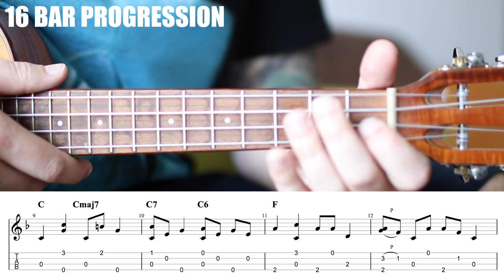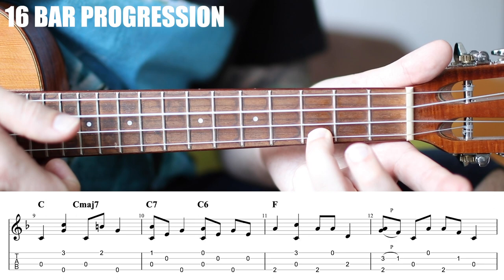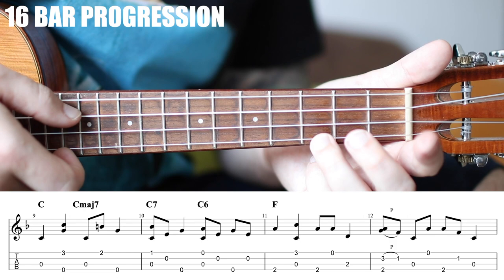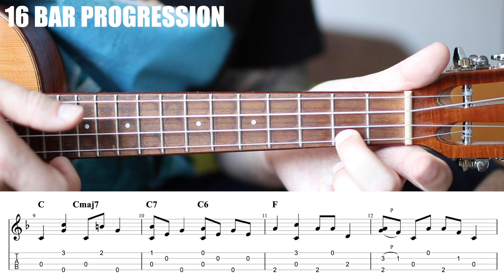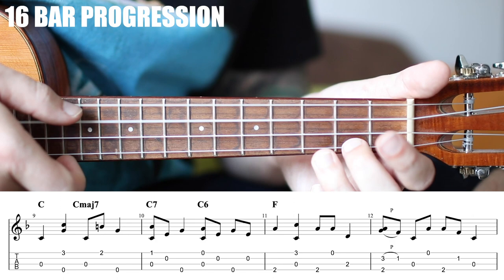The first two measures of piece 2 are new, and it's this chromatic movement through these chords. We start with our C and play the open C string, then pinch the 3rd fret of the A and the open G. We then move to the 2nd fret here, down to the C string, but this time syncopation on the A. So we get 1, 2, 3 and 4.